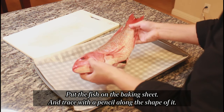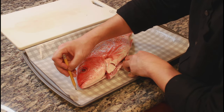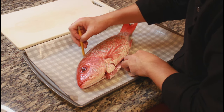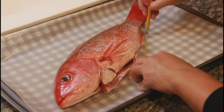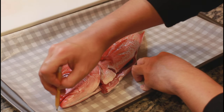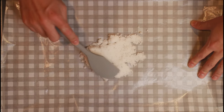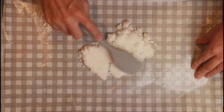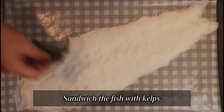Put the fish on the baking sheet and trace with a pencil along the shape of it. Make a foundation with a white coat. Put the fish with salt on the fish line. Sandwich the fish with kelps.